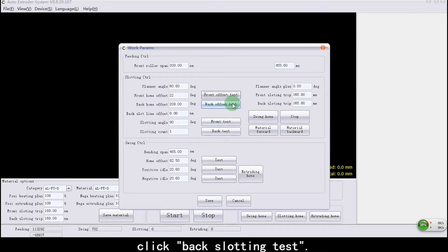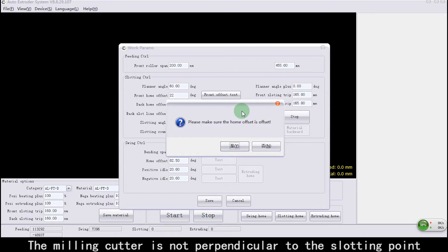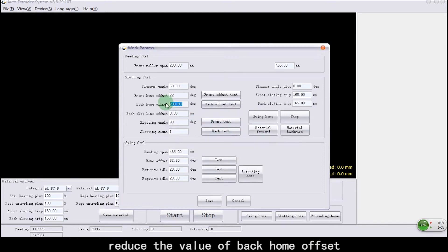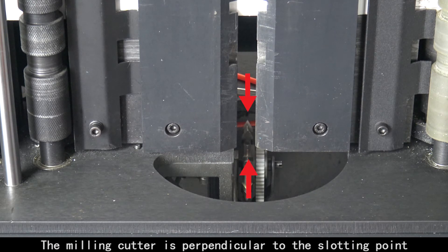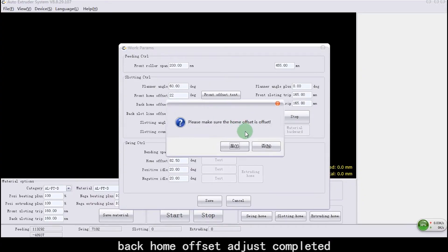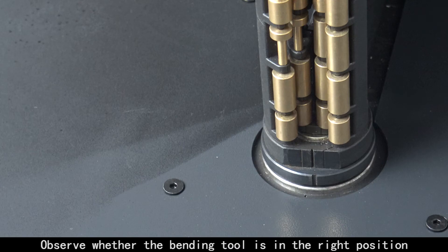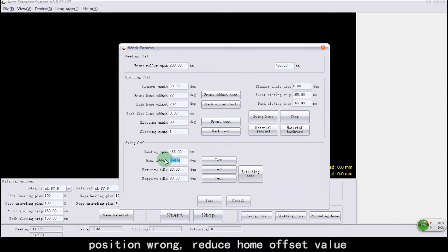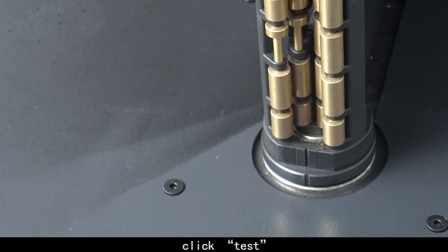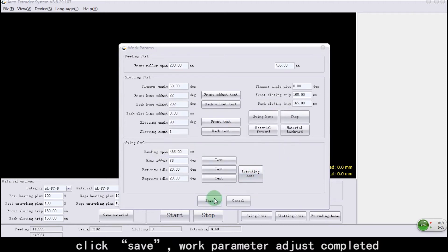Click Back Slotting Test. The milling cutter is perpendicular to the slotting point. Adjust Back Home Offset as needed, then click Back Offset Test. The milling cutter is perpendicular to the slotting point — Back Home Offset adjustment completed. Click Home Offset Test. Observe whether the bending tool is in the right position. If the position is wrong, reduce the Home Offset value and click Test. The bending tool coincides with the origin — Bending Tool Home Offset adjustment completed. Click Save; Work Parameter adjustment completed.